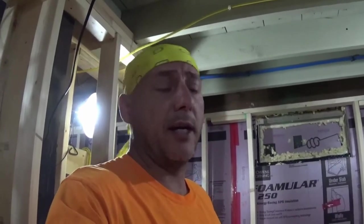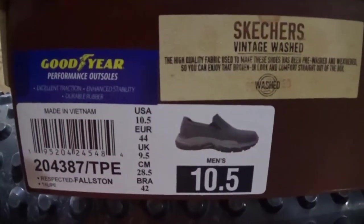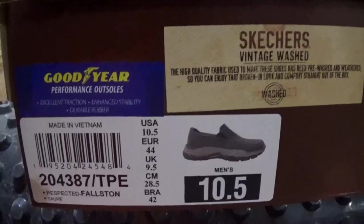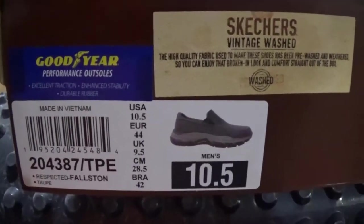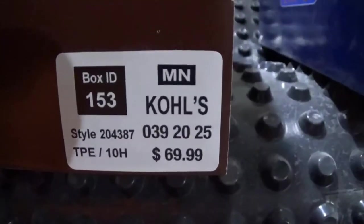That was just a review on some Skechers shoes — I really like them and I think you will too if you haven't tried them out. I got mine at Kohl's. You could also go on Skechers.com and look up the Skechers Relaxed Fit Memory Foam model. I'll zoom in on the model number here so you can pause the video and write the information down. Like I said, I got it at Kohl's and your price is probably going to be a lot better.